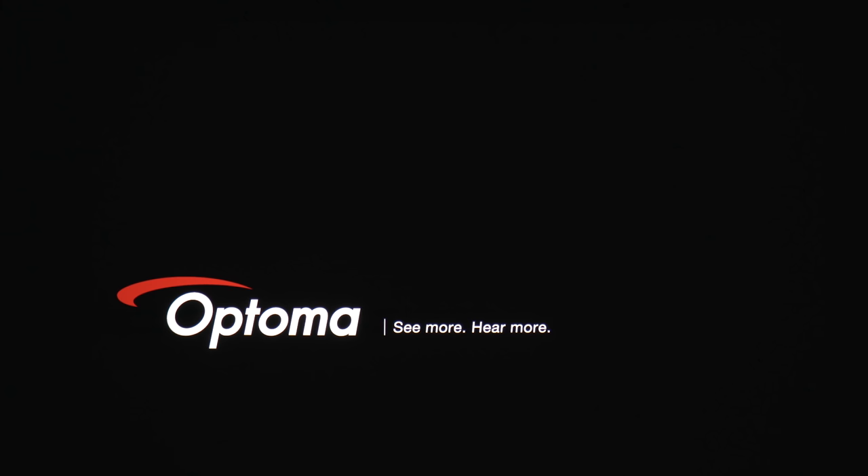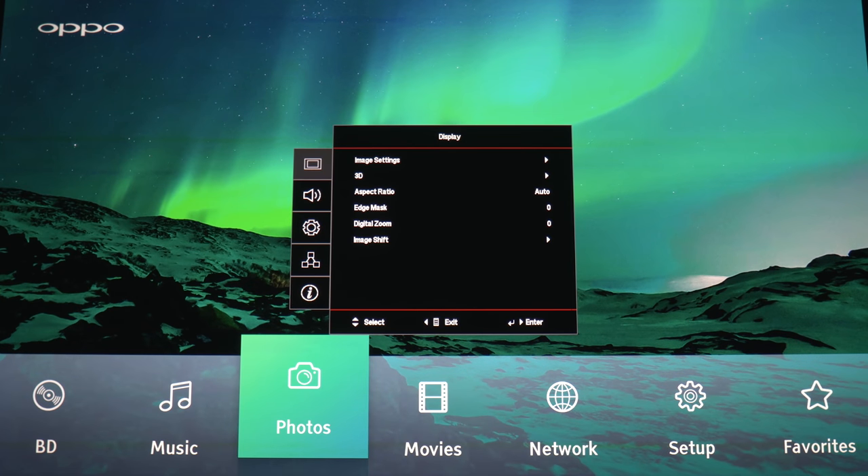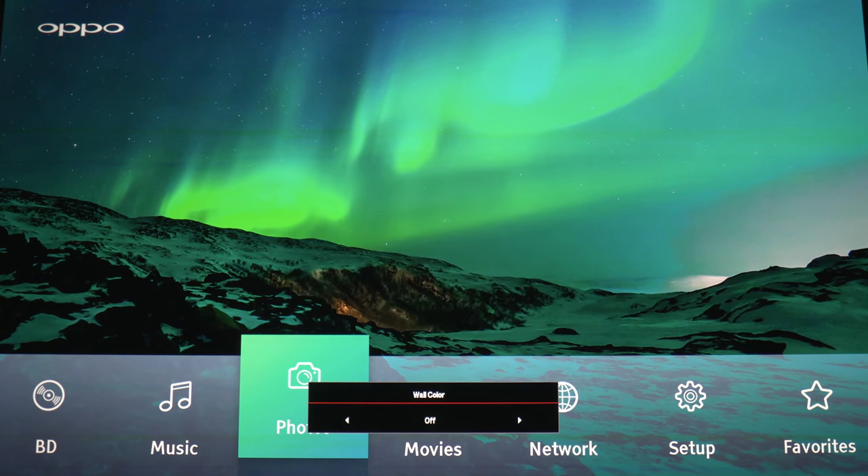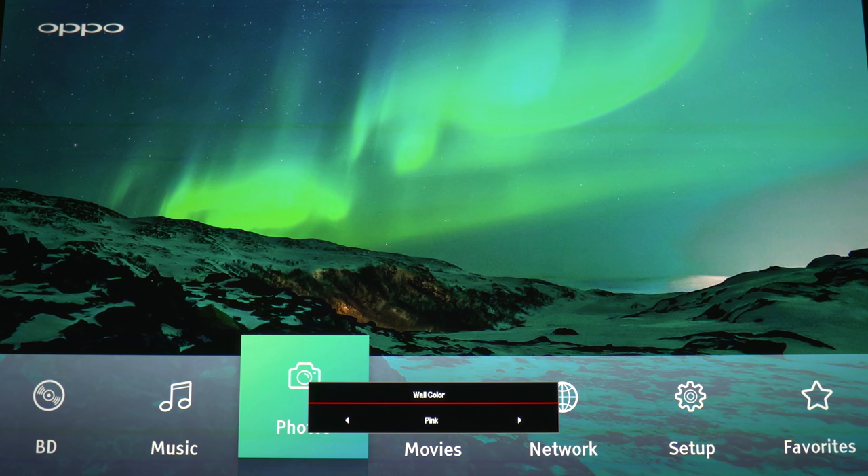For setup, this will be projecting on a Stuart film screen matte white surface with a gain of 1.0. Now let's get it turned on and check out some menu options. Up first is the image settings — you have a few picture mode presets. I found the cinema and reference modes look the most natural right out of the box. There's also an option for wall color in the event that you're using a wall instead of an actual screen, with different color profiles depending on the wall color. I'm going to keep it off since I'm using an actual screen.